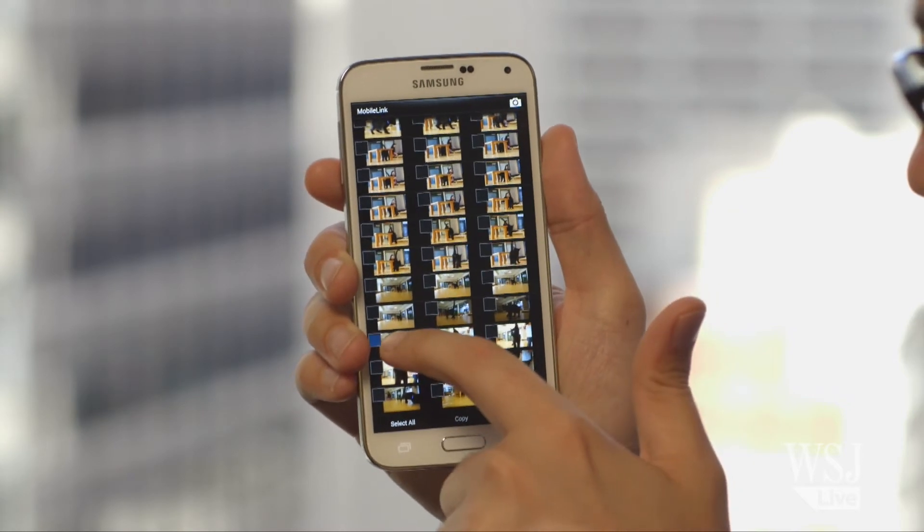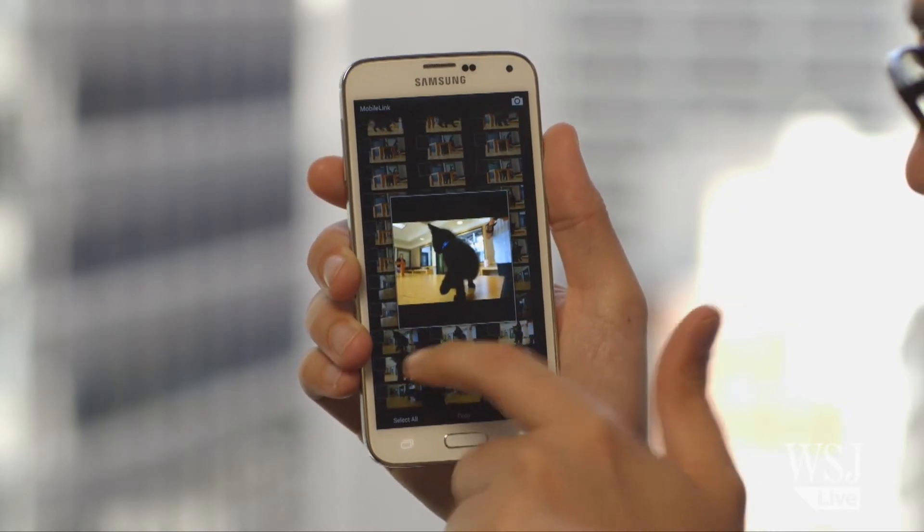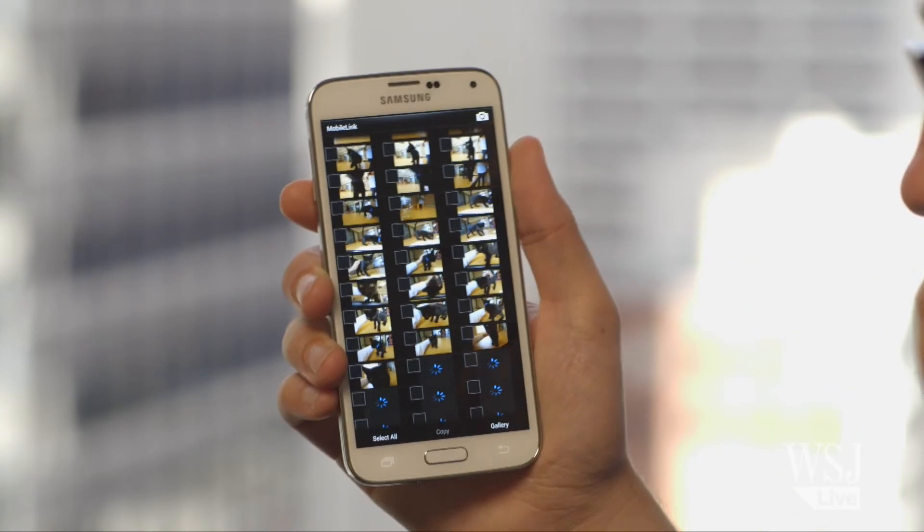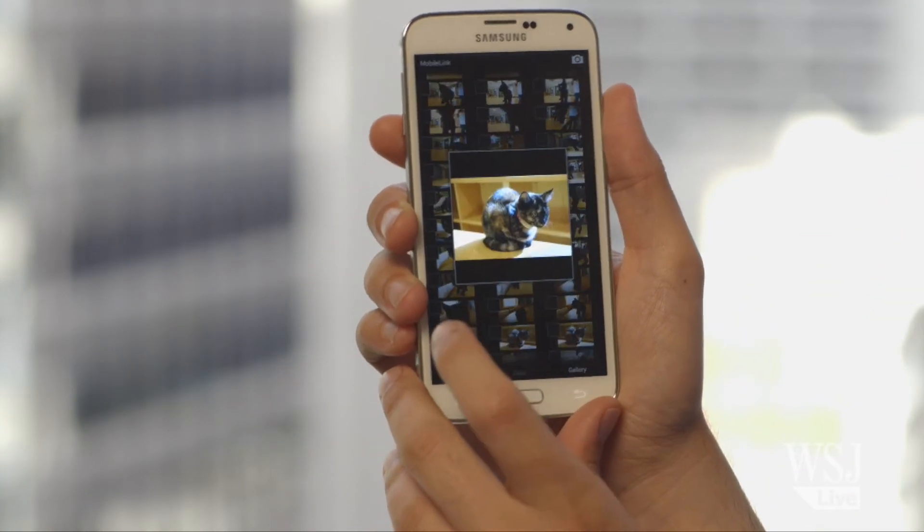Once you've paired the camera with your phone, you'll have access to previews of all your camera's photos. In Samsung's Smart Camera app, you can download as many of the camera's photos as you want to your phone's photo gallery.